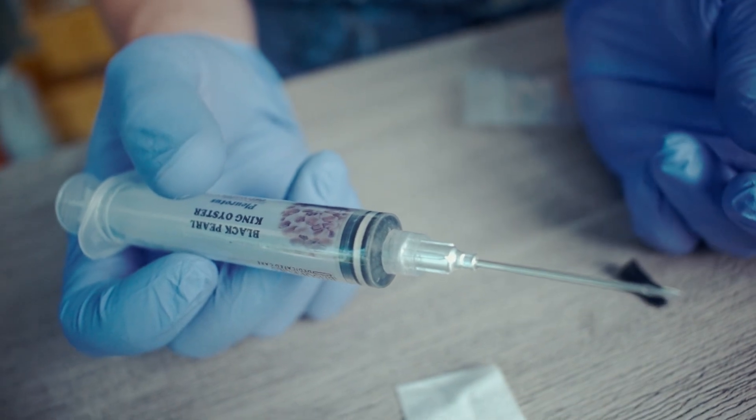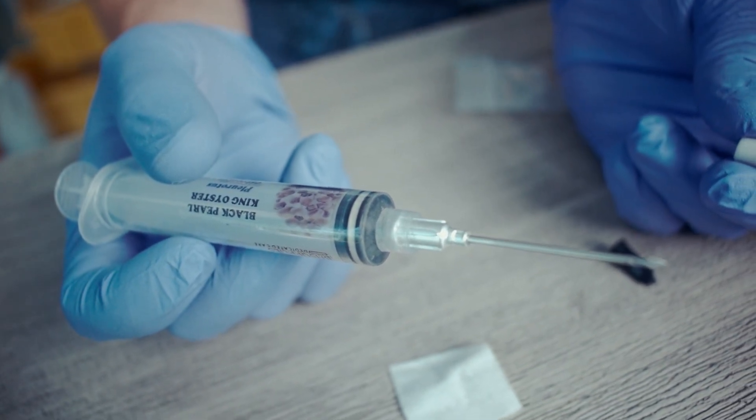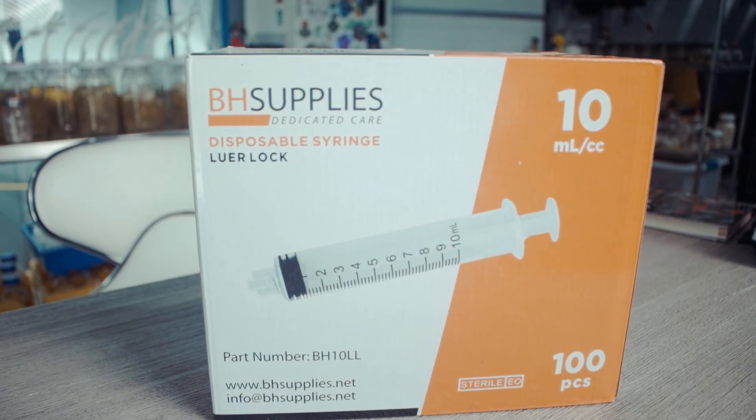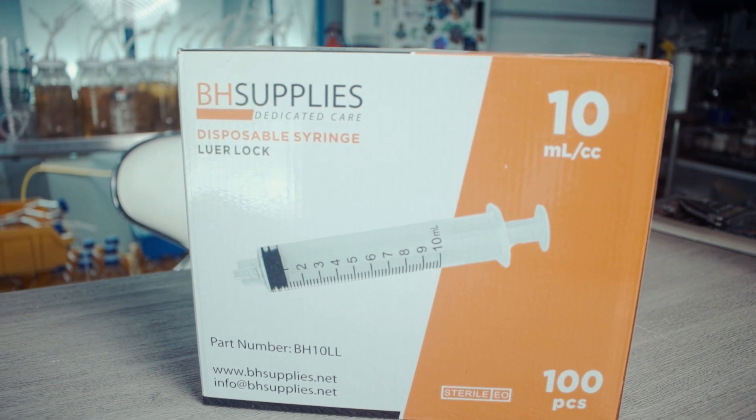Another material you're going to need is a syringe, which will allow you to transfer the material from your jar into your spawn bag or spawn jar. You're going to need sterile syringes — make sure you get sterile syringes, or you can use a glass syringe and sterilize it yourself. Anywhere from about 10 to 15 milliliters is the standard volume. You can get away with less, but that smaller volume should be used just to store your genetics, not for inoculation. You're going to want to use a one-time syringe and not reuse them, because by using a fresh needle and fresh syringe every time, you're guaranteeing that it's sterile.